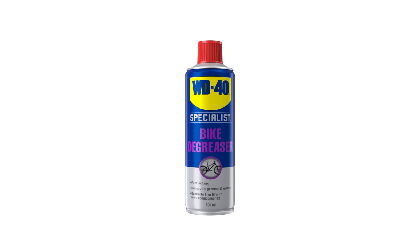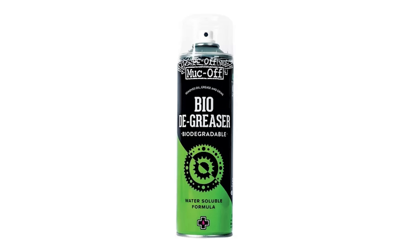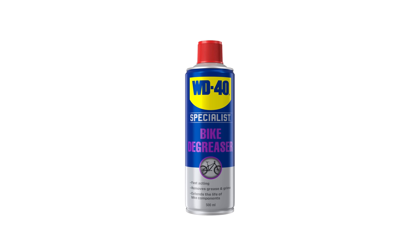If you want to spend some money, purpose-made bike degreaser is really good — you can basically spray it on a chain and the black grease will just come off. It is expensive compared to this method, and it saves you using elbow grease, but you do have to be careful where you put it because it will strip grease out of your bearings as well.